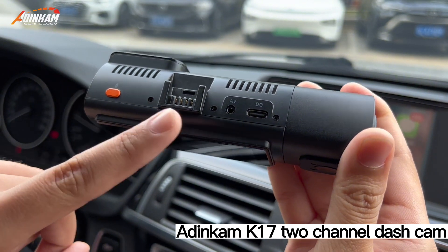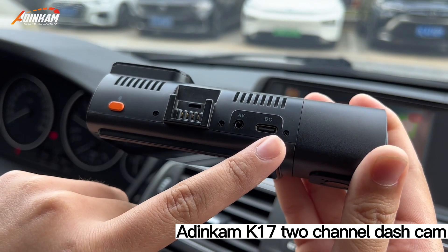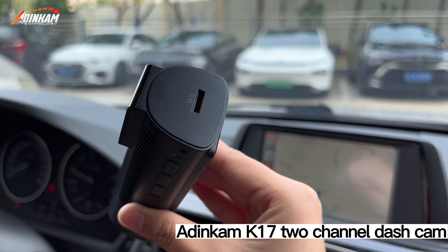Microphone. Suction cup port. Reverse camera port. Type-C port. The left side memory card slot.